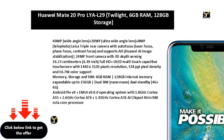40MP wide-angle lens, plus 20MP ultra-wide-angle lens, plus 8MP telephoto — Leica triple rear camera with autofocus, laser focus, phase focus, contrast focus, and supports AIS AI image stabilization. Vertical bar: 24MP front camera with 3D depth sensing.